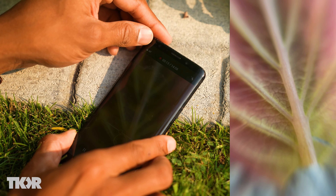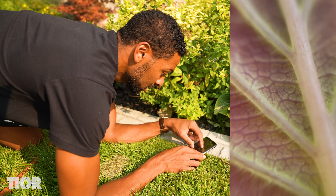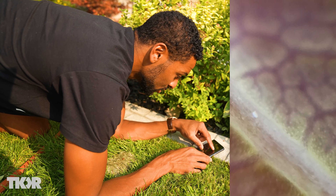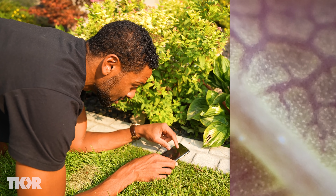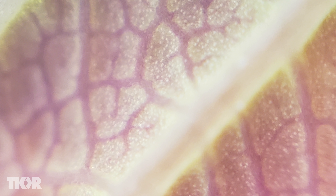Let's check out this red leaf. Look at that — oh my gosh. Now let's see if we can zoom in, and if we do this right, you should be able to see the individual cells of this leaf. Look at that. Oh, science is so cool.